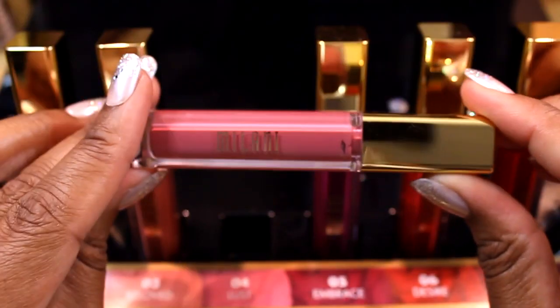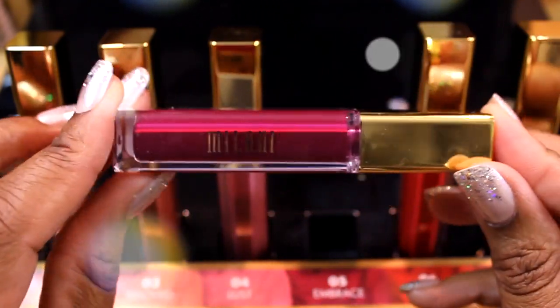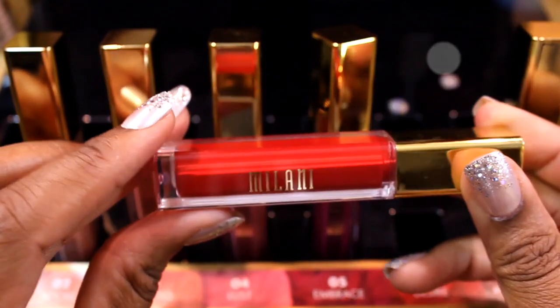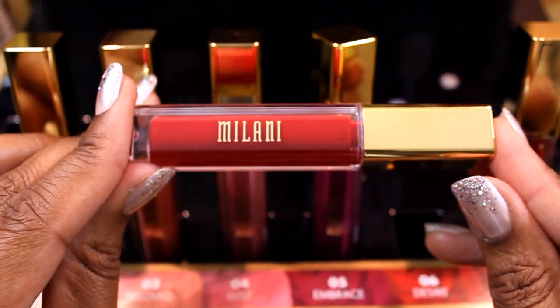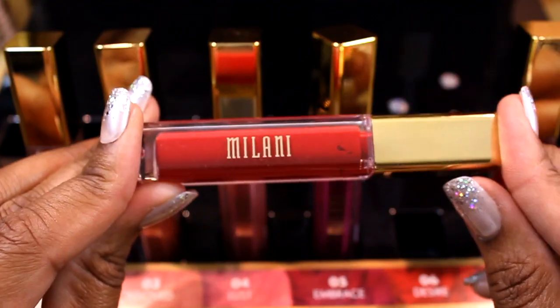Number five is called Embrace — a deep purple-based plum. Number five: Embrace. Number six is called Desire — this is an orange-based red and is very flattering on deeper skin tones. Out of the deeper shades, this is my favorite one in the collection. Number six: Desire.